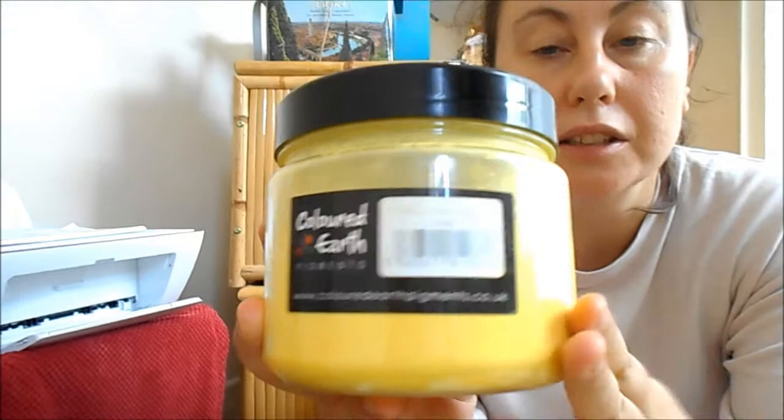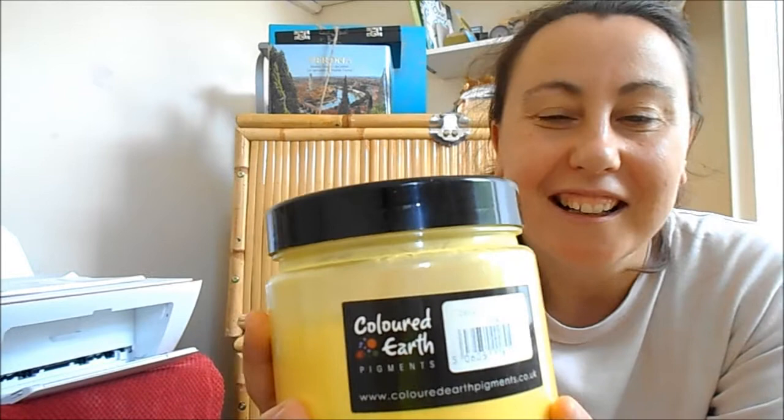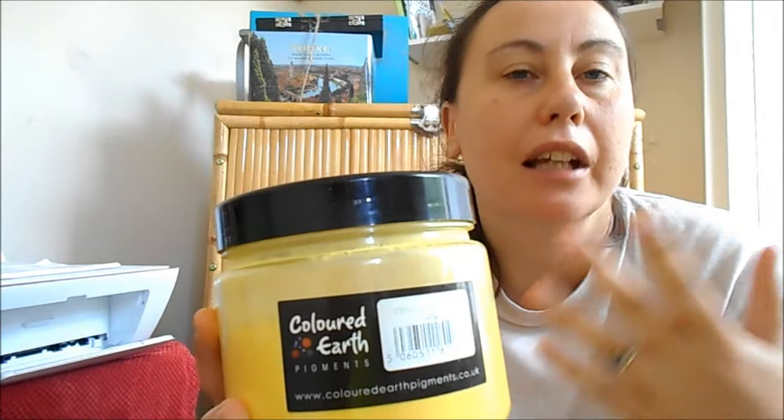Hi fans, today we're doing organic paints. I'm going to show you a few colours. We've got a lovely lemon yellow here. This is from Coloured Earth Pigments, which is a shop in Wales, and I like to keep the Welsh flag — I like to get produce which is UK or Wales based.